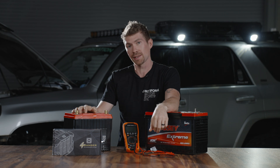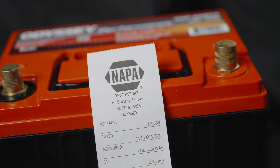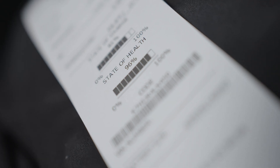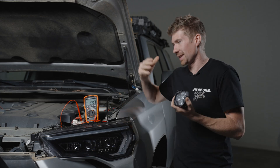I do have a fear of leaving my lights on and I don't want you guys to have that fear. So the first thing I'm going to do is install this Odyssey battery. If you're not changing out your battery, you can take your personal battery to Napa or wherever and get a free battery test. The state of charge was at 81% when I purchased it and the state of health was at 96% — brand new, straight off their shelf.